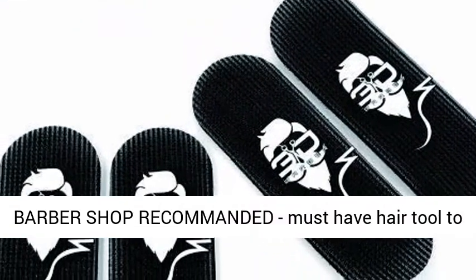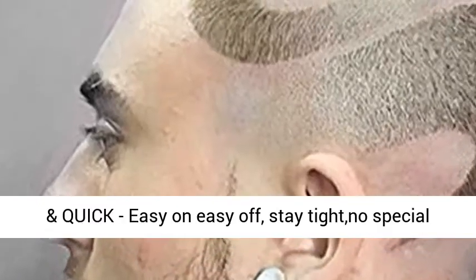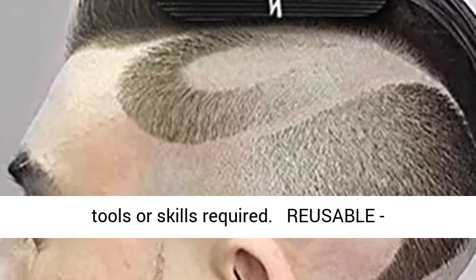Barbershop recommended, must-have hair tool to hold hair in place for hair styling. Easy and quick, easy on easy off, stay tight — no special tools or skills required.